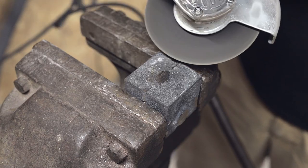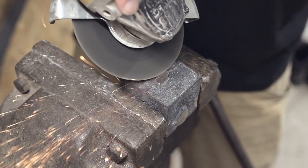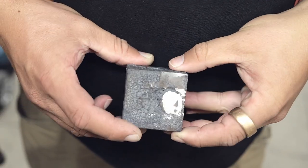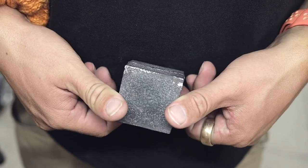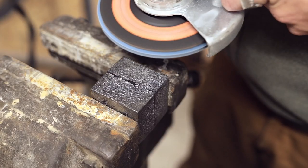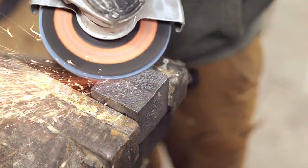There is a considerable amount of work ahead to get the sides cleaned up. I decided to grind one of the sides to a pretty smooth surface, making it easier to engrave the letters FE afterwards.